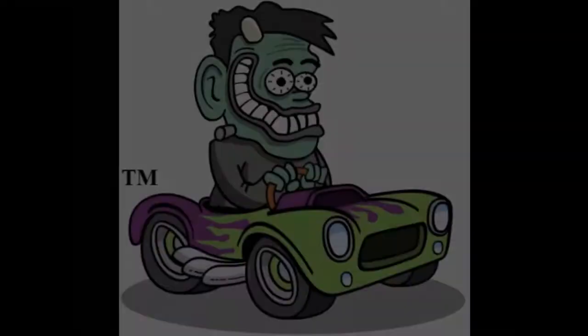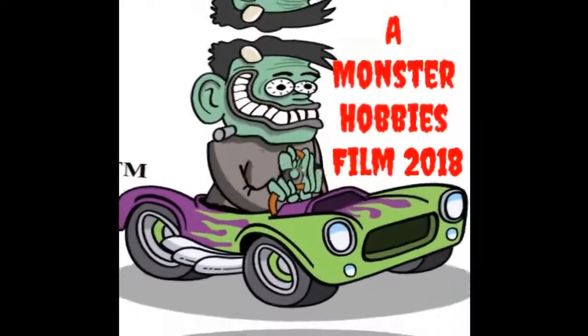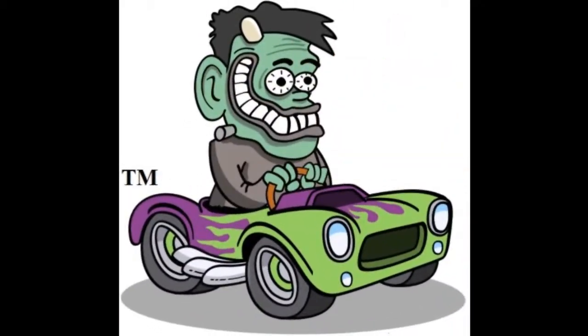Welcome to Monster Hobbies 'What's in the Box?' My name is Trevor Ocelescu and I'm the owner of Monster Hobbies in High River, Alberta, Canada. Welcome back to another one of our unboxings where we get to look at The Hanging Cage by Mobius.